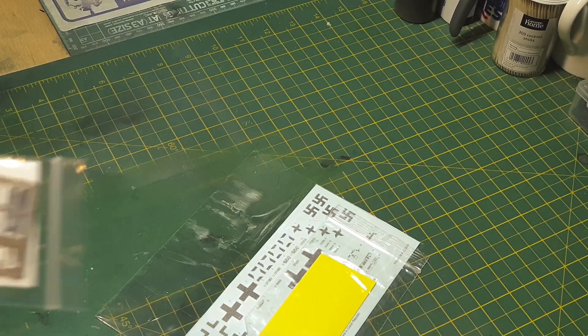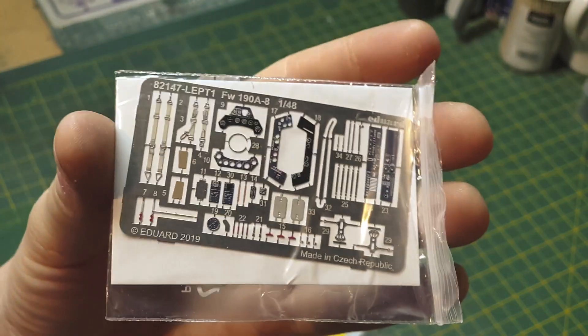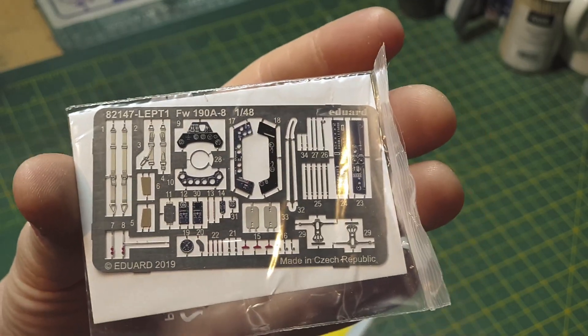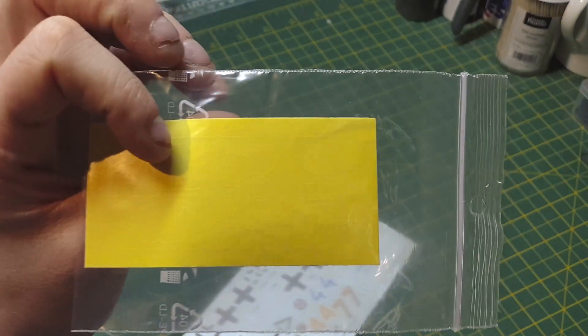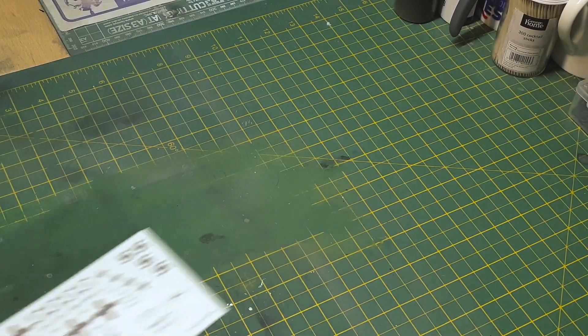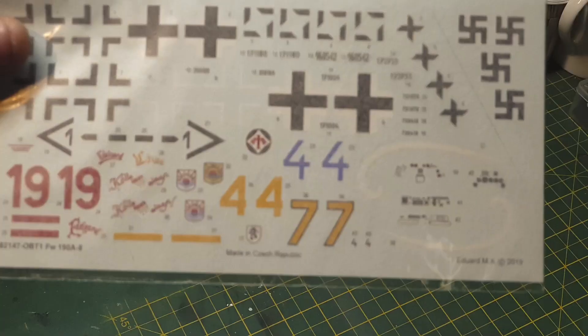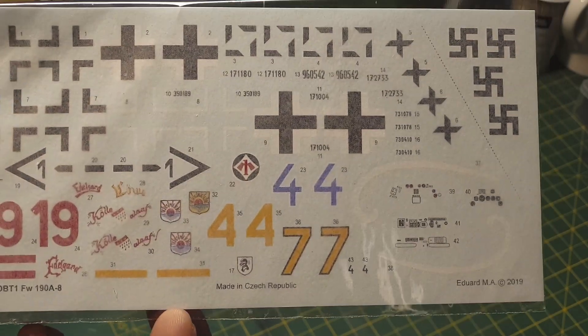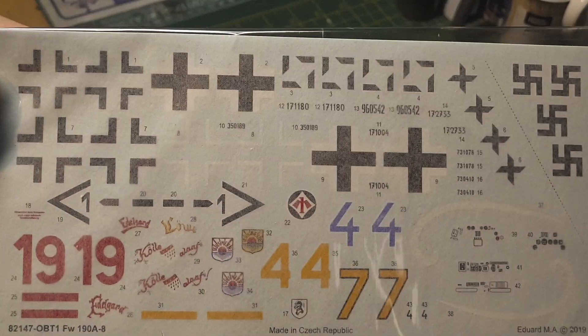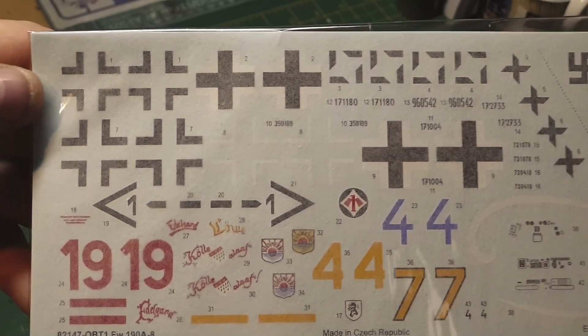There's your photo-etch, nicely in color. New typical masks — pre-cut, laser-cut masks, nothing to say about them. Lovely decals, printed by Eduard itself actually, not Cartograf. Not Cartograf — Eduard decals — nothing to be ashamed of, their decals are just as good.